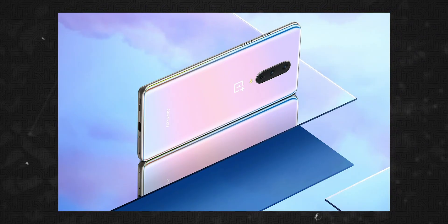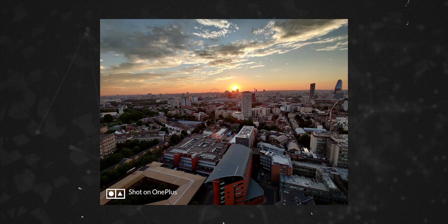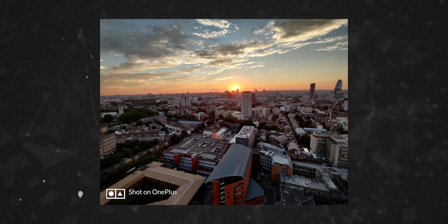It has a 48MP Sony IMX586 sensor, an IMX689 secondary sensor, and a slightly better lens. It also has a secondary camera, a 12MP ultra-wide camera, a 3.5MP macro sensor, and a telephoto lens. It has a 16MP selfie camera and a headphone jack.